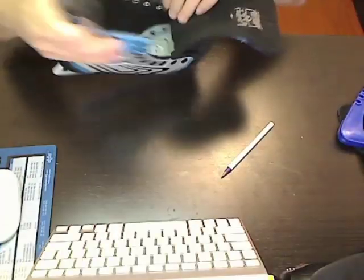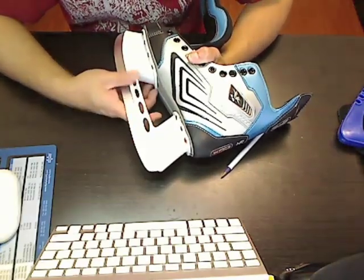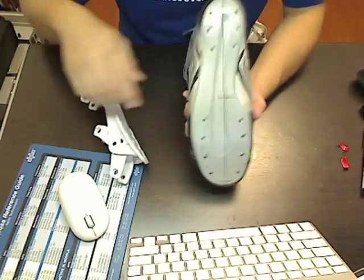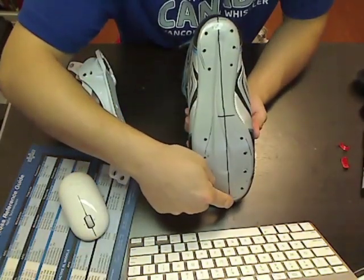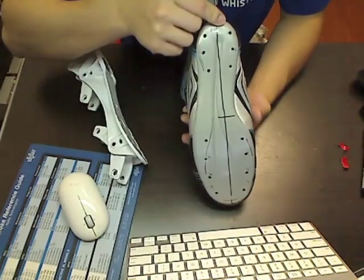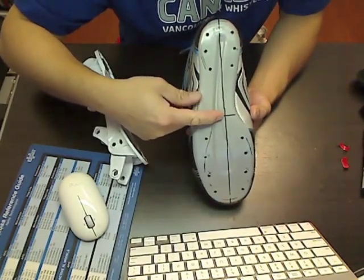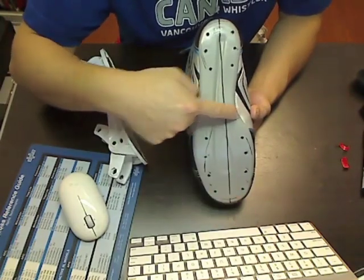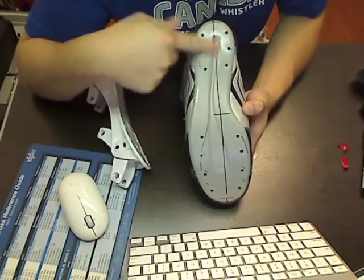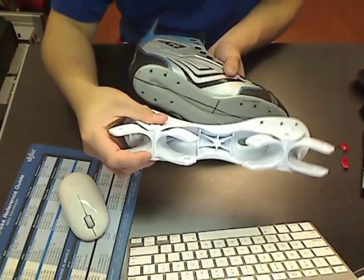Once you have all the rivets out, the blade holder just comes off easily, and then we go to the next step. What we're going to do next is draw a line from the front of the boot all the way to the back — this marks the center. We also make another mark from the midway point of the boot, marking the center. Then draw a line perpendicular to that line, and you want to line up your new frame.